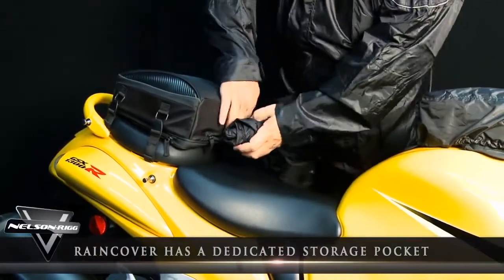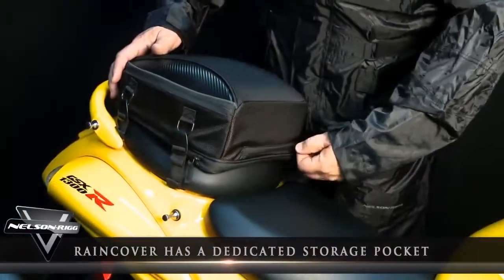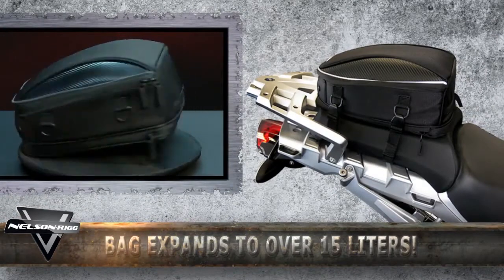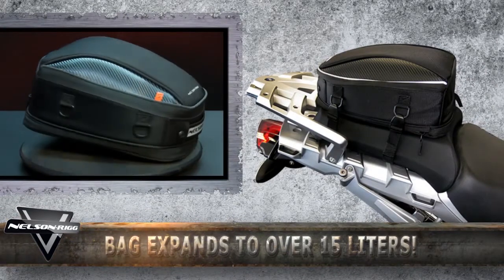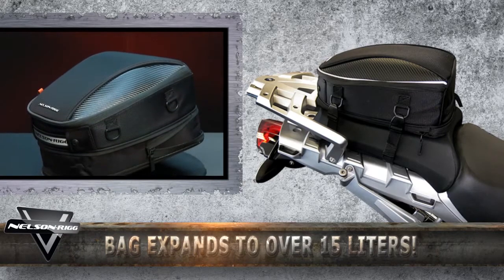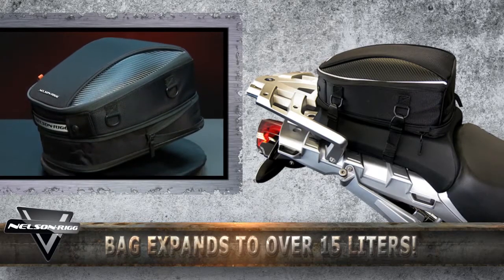When not in use, the rain cover is easily stored back inside its dedicated storage pocket. With an already generous 9-liter standard capacity, this bag can increase its cargo hauling volume by using the integrated expandable zipper to over 15 liters. That's nearly double the size in seconds.